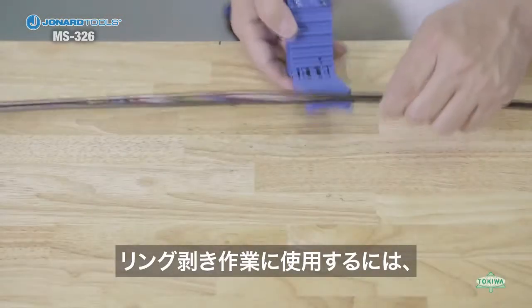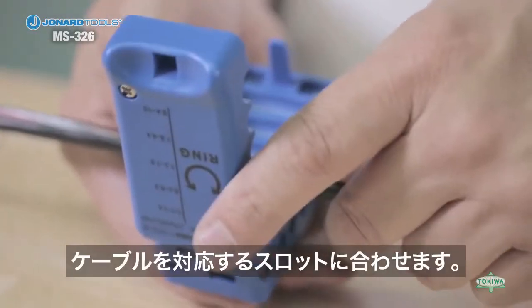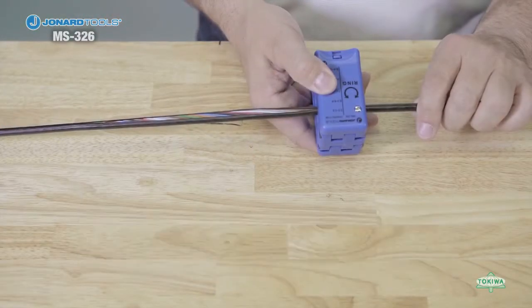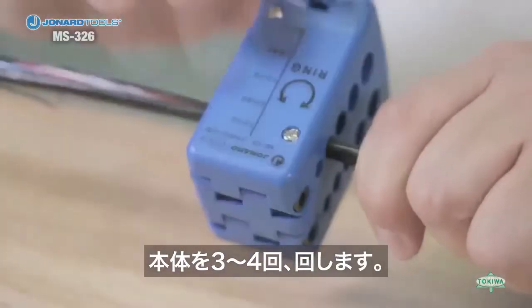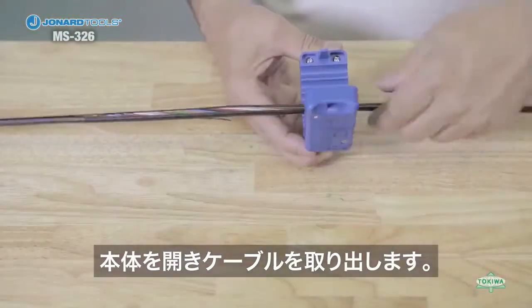To use the MS-326 for a ringing operation, place the cable in the correct groove. Close the tool and make sure the lock is engaged. Rotate the tool three to six turns to ring the cable. Open the tool and remove it from the cable.